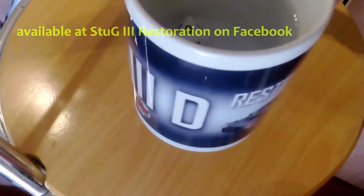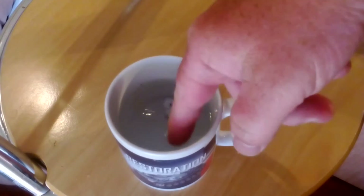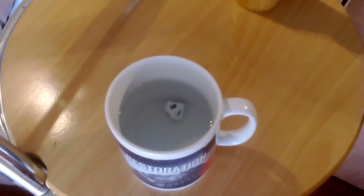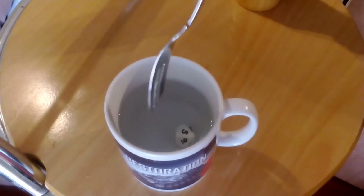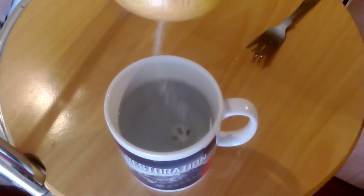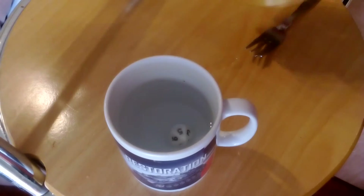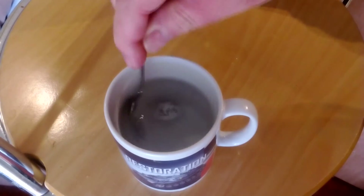For this I'm using my Stug 3D restoration mug. I've already got a load of salt in this warm water to increase the density of the water to make the plastic dice float, and it's nearly on the point of floating and I'm actually running out of salt.